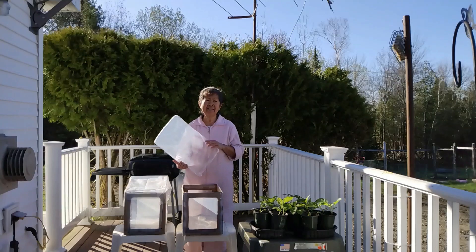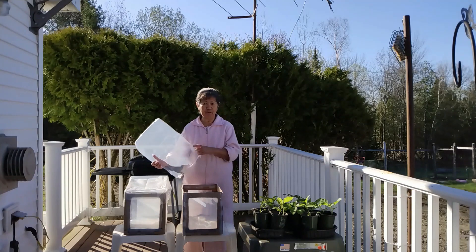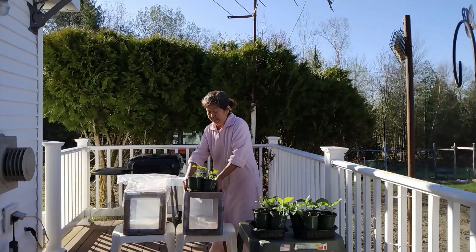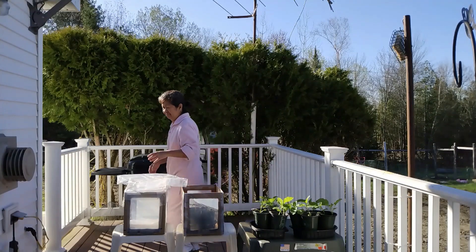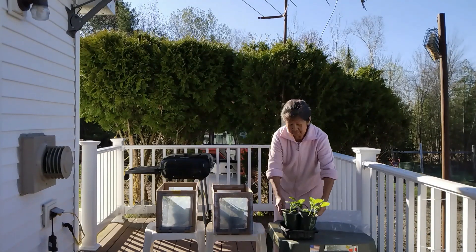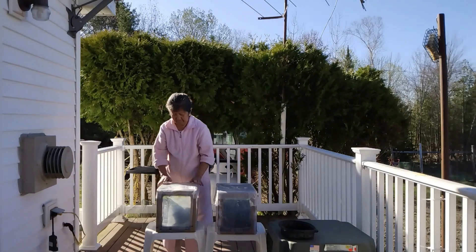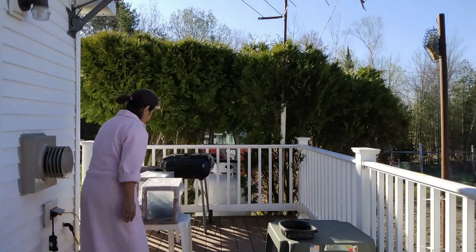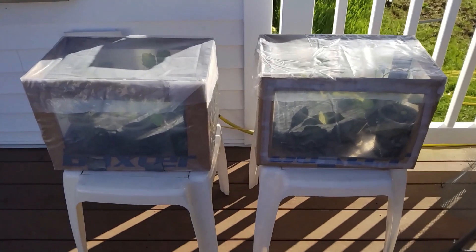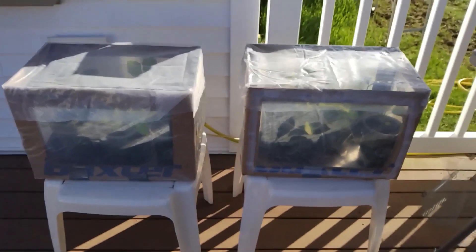I will use it when I put the plants outside when it's still not time yet to plant them. We already have sunshine but it's still cold, so I thought of making this greenhouse again. I'll be moving it from different spots, wherever there's sun — that's where I put them.